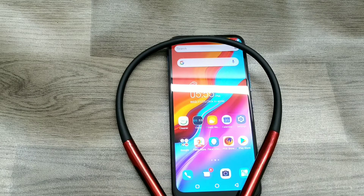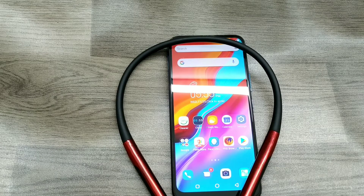Hey guys, welcome back to the Phone Mechanic channel. Please subscribe to our channel so you can get updated phone knowledge. In this video, we will learn about how to connect a Bluetooth device in the Infinix Hot 8 phone.